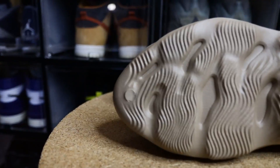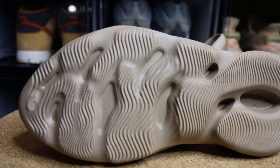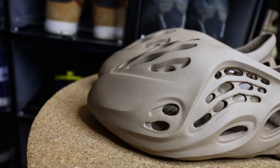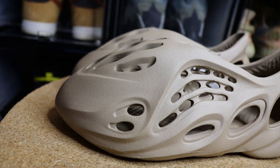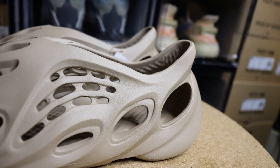Starting with the sole, we have the standard foam runner sole — my other video goes into more detail on the sole and design aspects of this shoe. The remainder of the shoe is covered in this Mist colorway which, personally, is the best colorway in the foam runner after the Sand colorway. I think these two neutral tones are very easy to wear and you'll get a lot more fits out of them compared to some of the other colorways that have released.